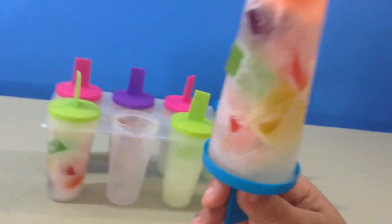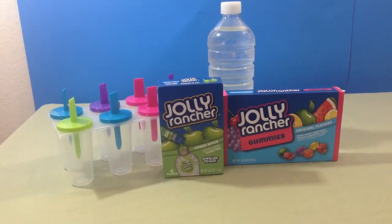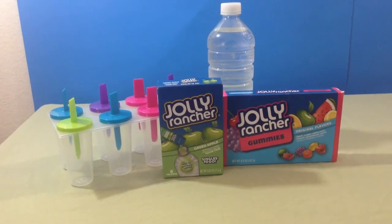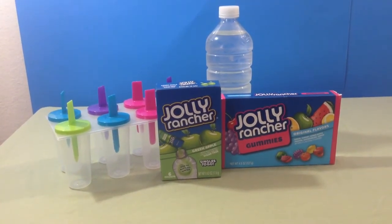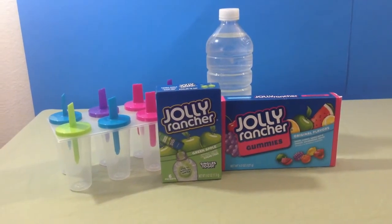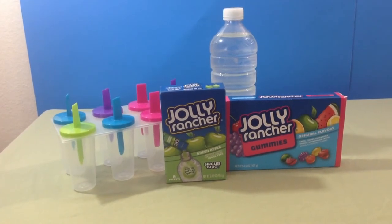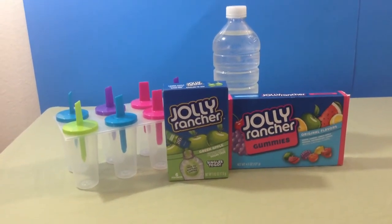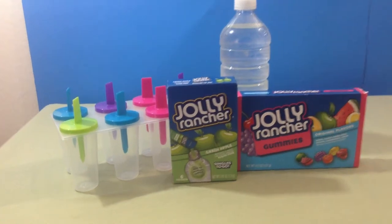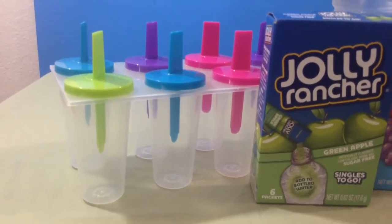Jolly Rancher freezer pops! Hi YouTube, today I wanted to make some Jolly Rancher frozen pops. The few ingredients you will need, if you want to make it along with me, are Jolly Rancher gummies, Jolly Rancher singles to go flavored packets, and a container to put the mix into that will be the mold for your pops.